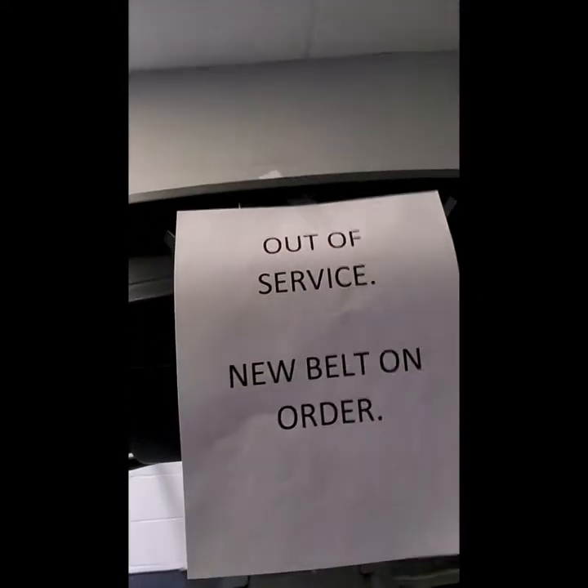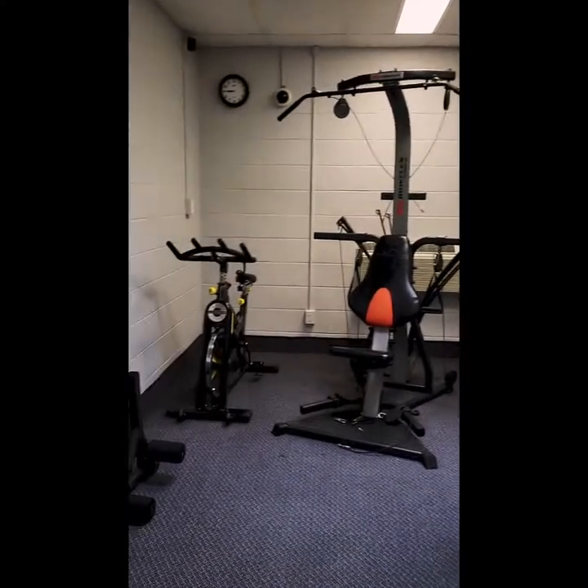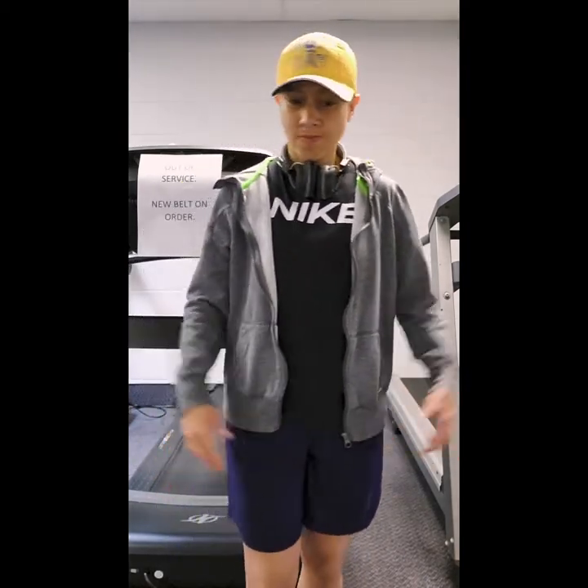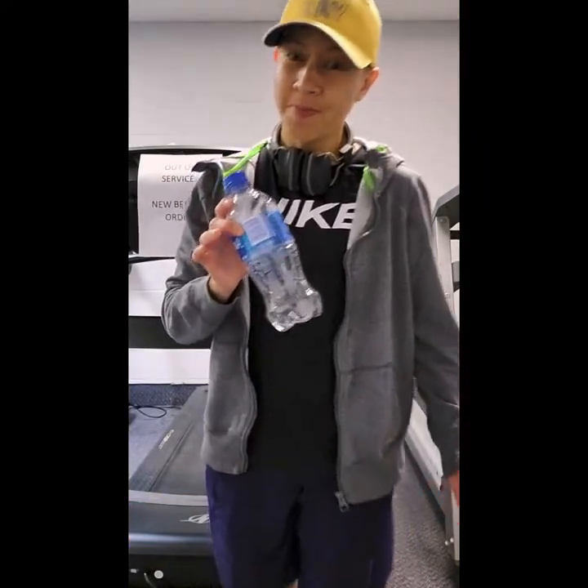The treadmill is out of service, so I'll use this other one — it's a bit old, but it is what it is. One of the questions I was asked is: what kind of water bottle should I use or buy?